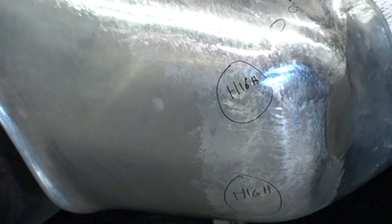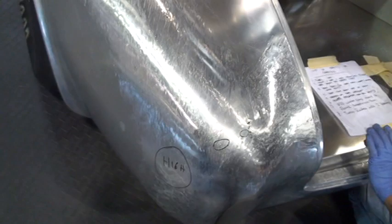Those marks where it's high and low are when they're feeling the body to take out errors, to make sure it's smooth.